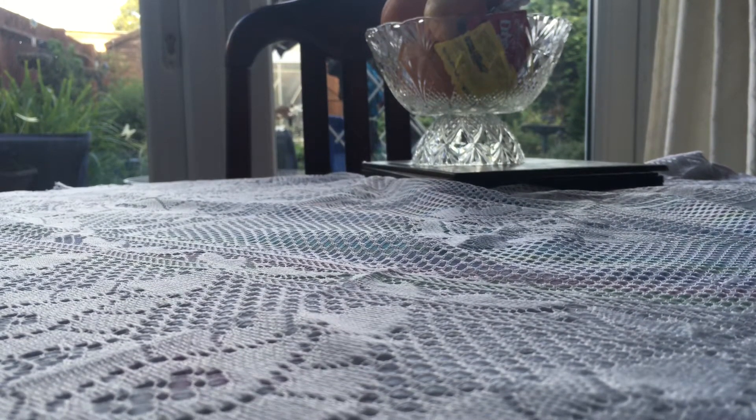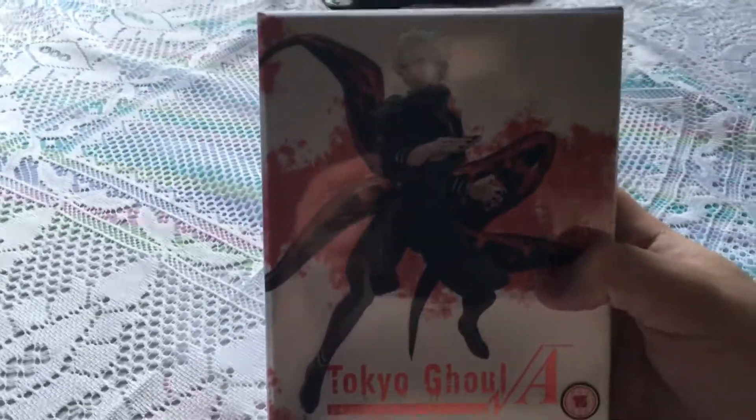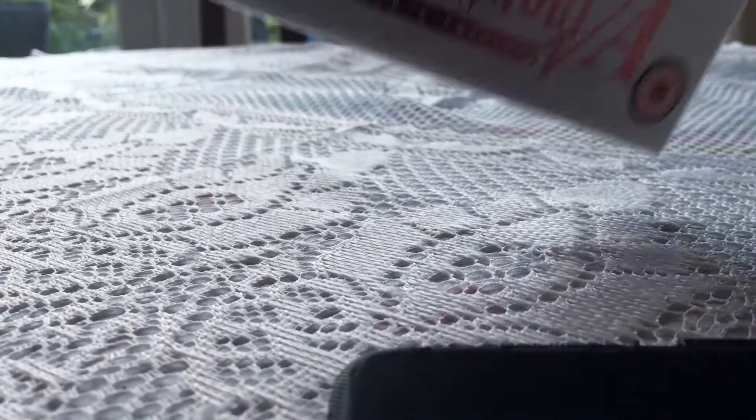Welcome back guys, it's Gokai The Productions and today we've got a special box open for you — it is the Tokyo Ghoul Root A collector's edition from All That Anime. So what we're going to do is open it up and show you what comes in the box.